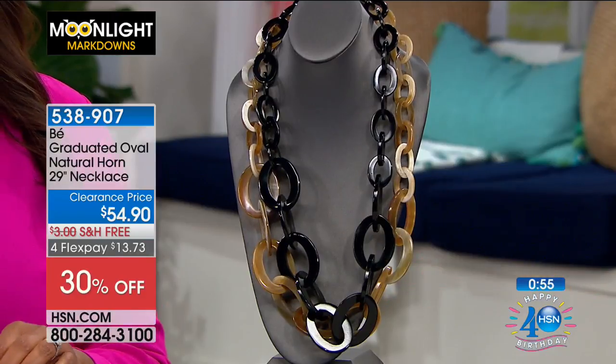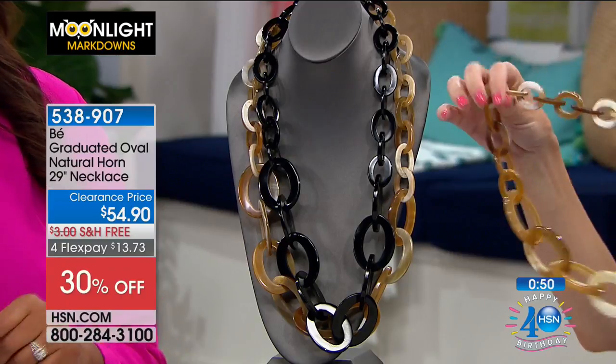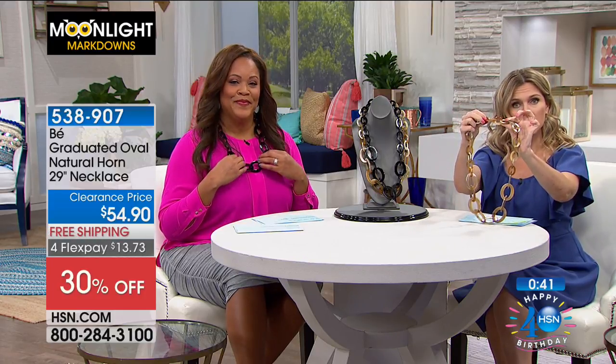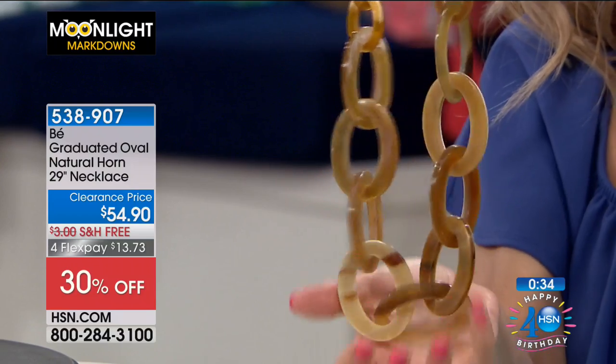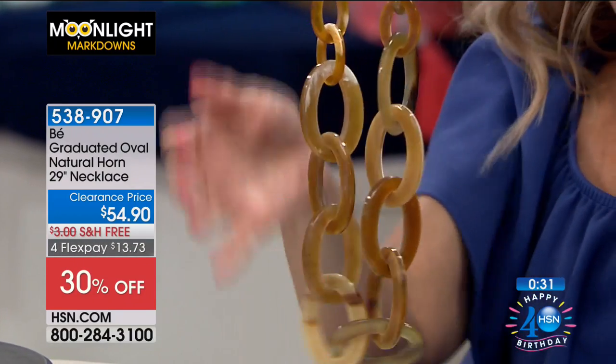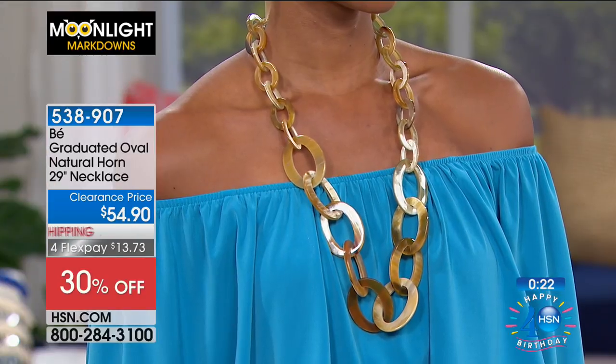And then the graduated design — I'm just going to take mine off so you can see. It goes over the top of the head, so you don't have to worry about any hooks, loops, closures, or clasps. It's completely graduated: the smaller links are at the top, and as you go down, the links get larger in size. But look how pliable and movable and lightweight this is.